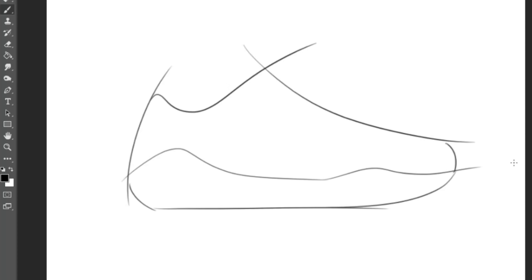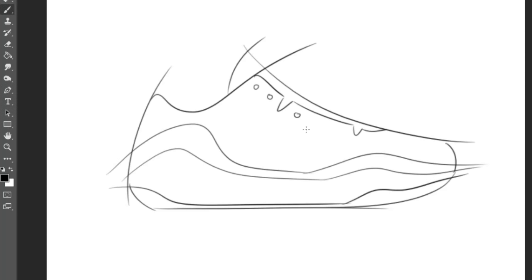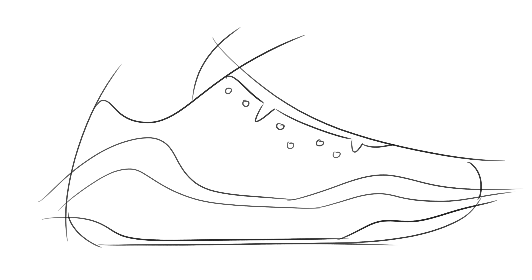Now this obviously isn't going to be my signature sneaker or even how I'd want my signature shoe to look, but I wanted to give them something that's pretty simple and clean and easy to mess with. So I've sketched out the super rough outline and now that I'm looking at it, it kind of looks like a Kobe.